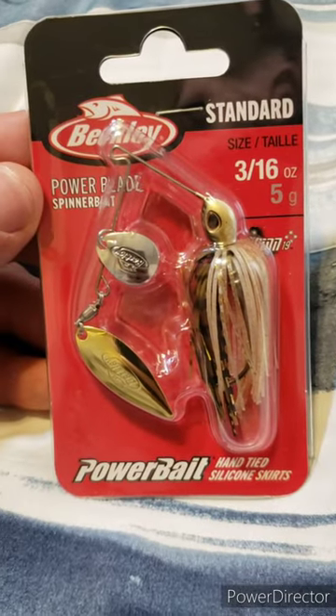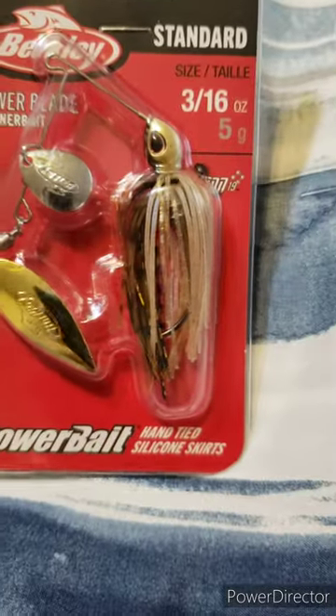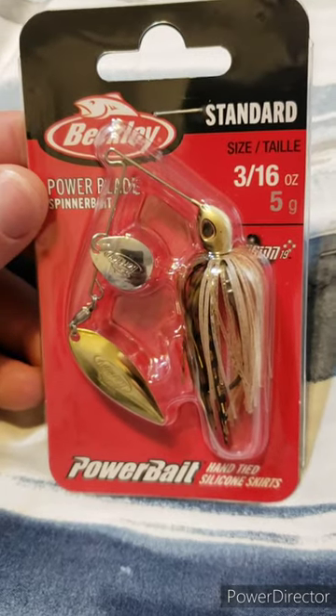Got this 3/16th ounce spinnerbait from Berkeley with a gold willow leaf, silver Colorado, and I love the color scheme. I think this is going to be great for smallmouth bass and rock bass.